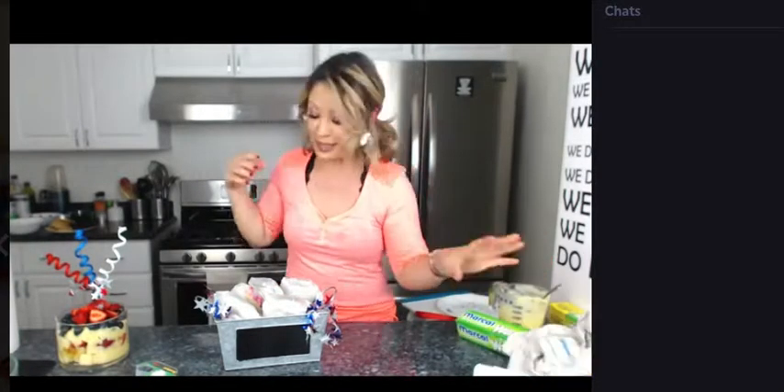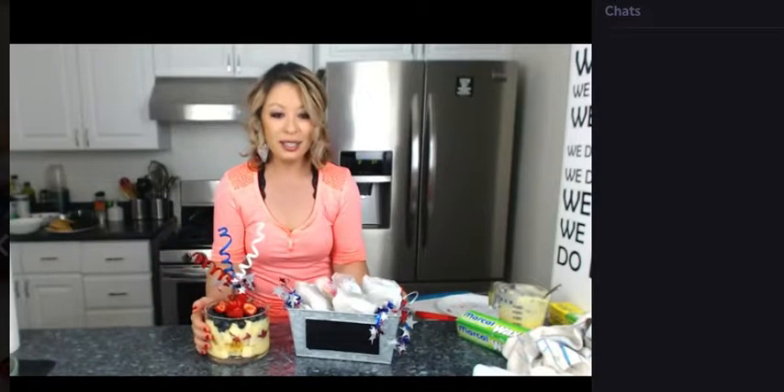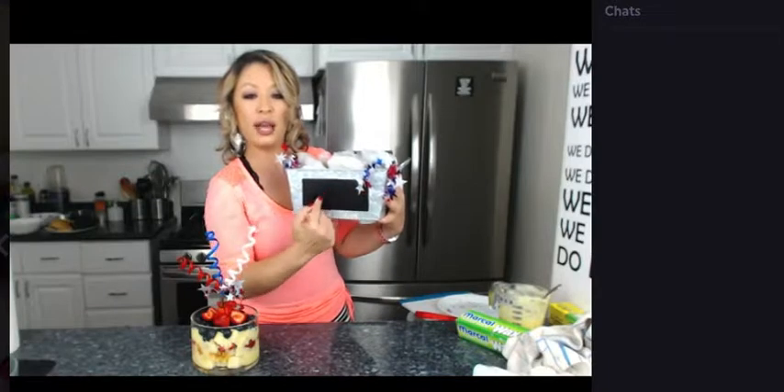I am not joking — this is phenomenal. I love the brown cookie with the white ice cream and then the red, white, and blue sprinkles — it just looks so good. You take a cute little container like this from Michael's, put some red, white, and blue ribbon on it, fill it with tissue paper, and then lay the ice cream sandwiches in — boom, just like that.